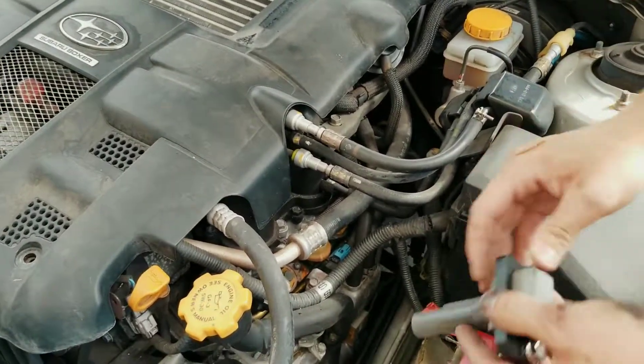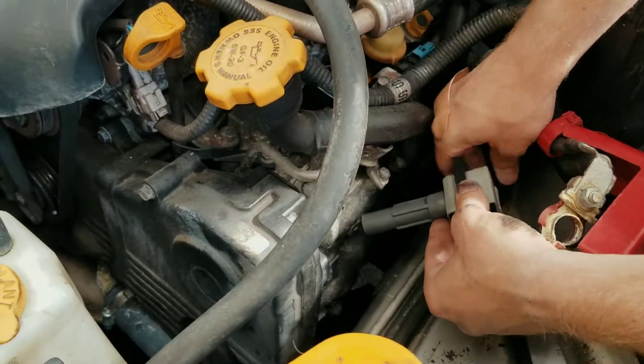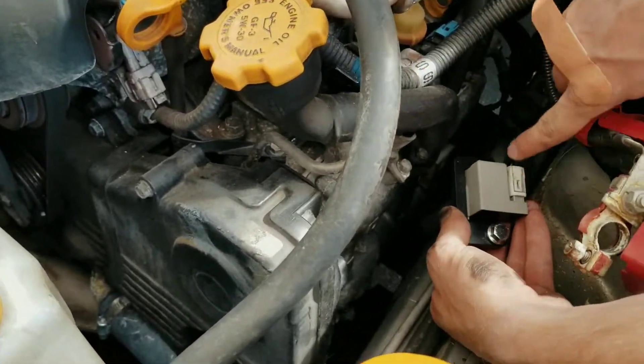There's the spring system and a little piston — that goes in there. Before we put it in though, we want to make sure we connect this back. Get that connected on there.